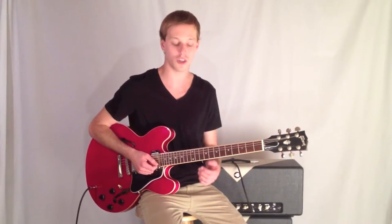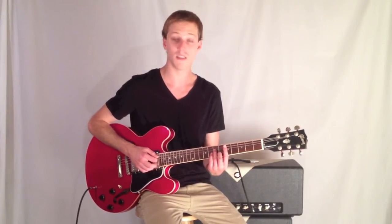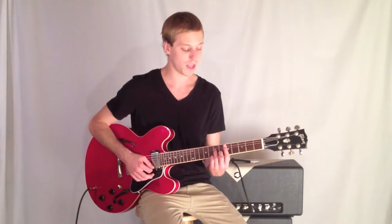Let me start out by showing you the chords that this goes over: D minor 7, G7, C major 7. Those are just some stock shapes that you can play.